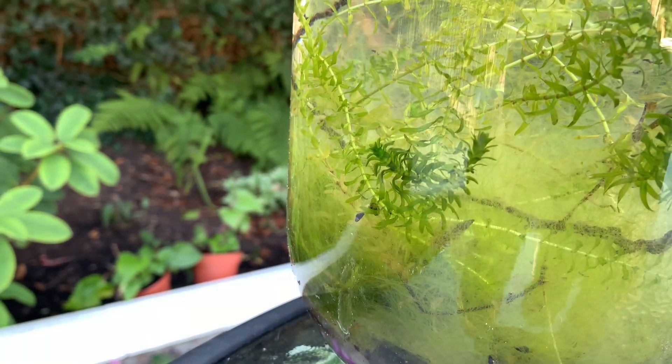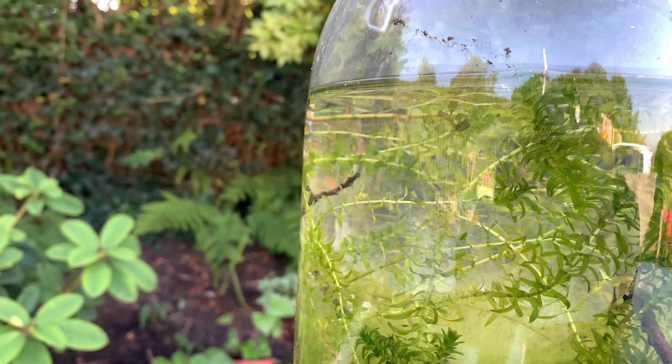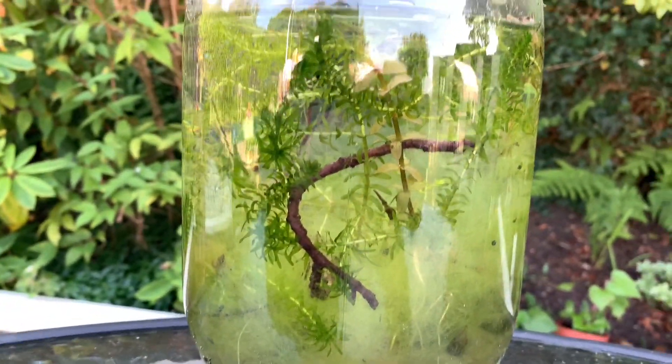As you can see, the plants are just growing all over the place — there are new heads and they're green as anything. I also would have expected the water to have a little bit of a green tinge to it, but as you can see it's pretty much crystal clear.